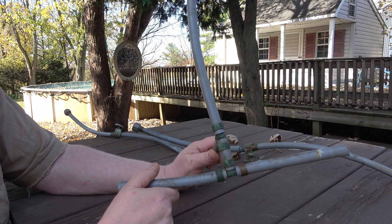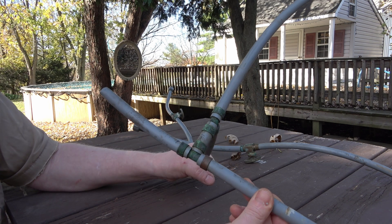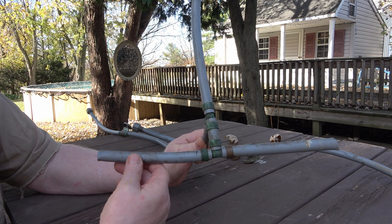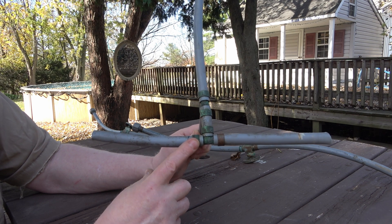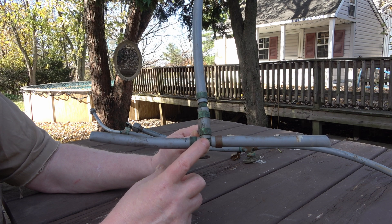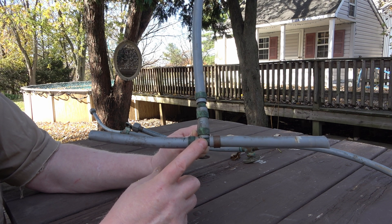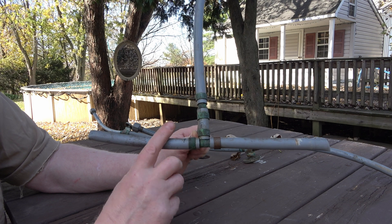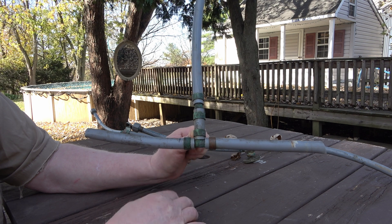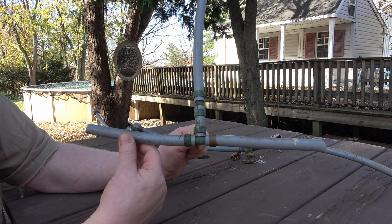My main goal with this video is to demonstrate how well this pipe performed with a well system. This version, with the copper connectors and copper fittings, is the best of the polybutylene line, which is from the 90s. Prior to that they were using plastic fittings — if you've got that, definitely consider changing it out.